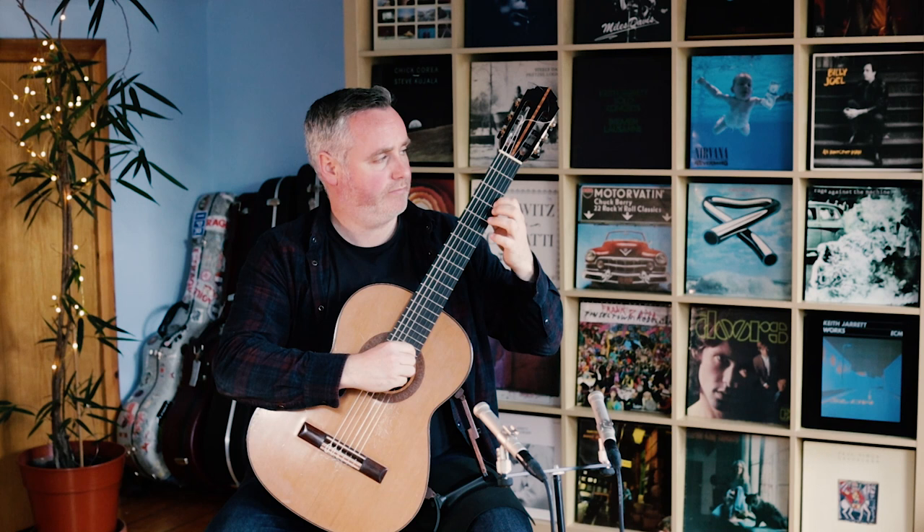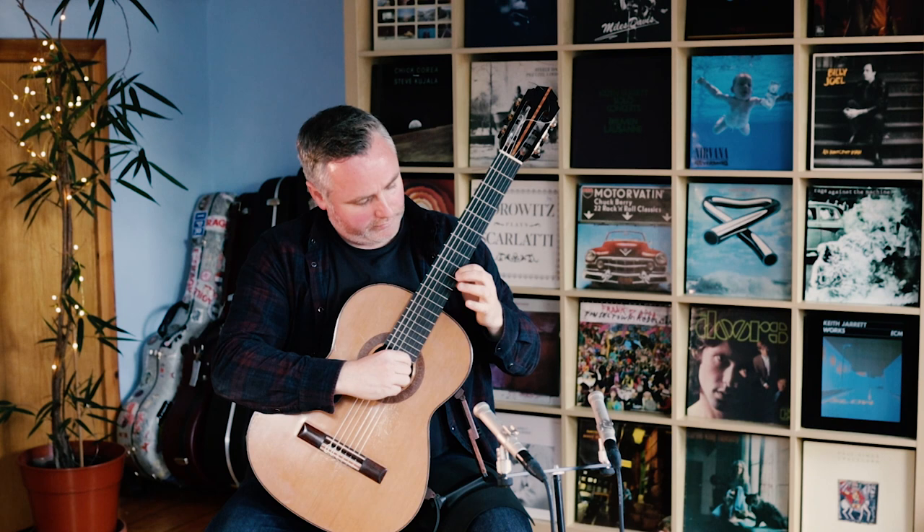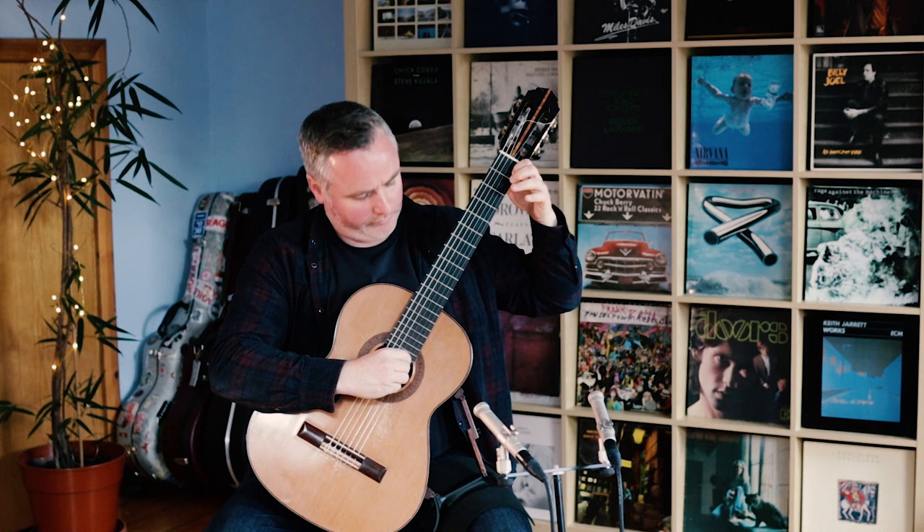We don't always catch the gliss — sometimes we might just keep sliding into it like a slur and keep that energy going. But for this exercise, every time I slide into a new position I'm re-striking the note. So here we go: to three, to five, to seven, let's keep going — to nine, to ten, and to twelve.